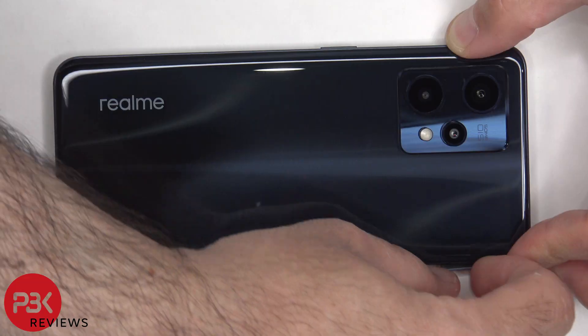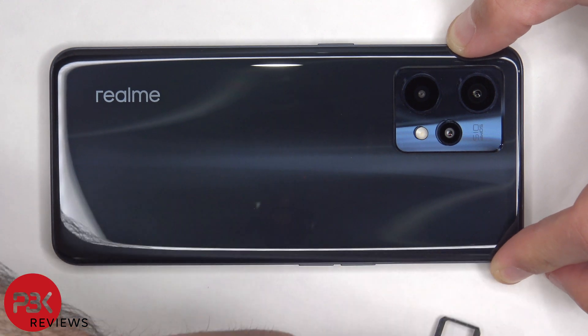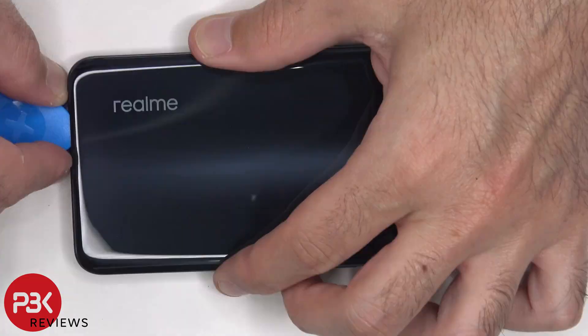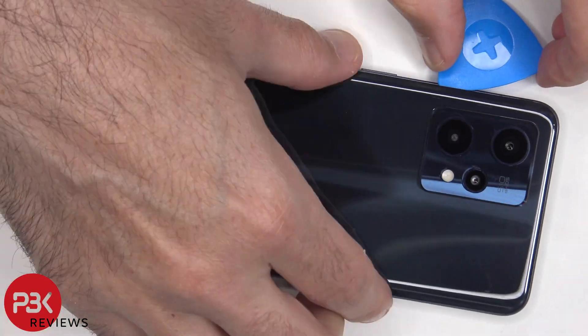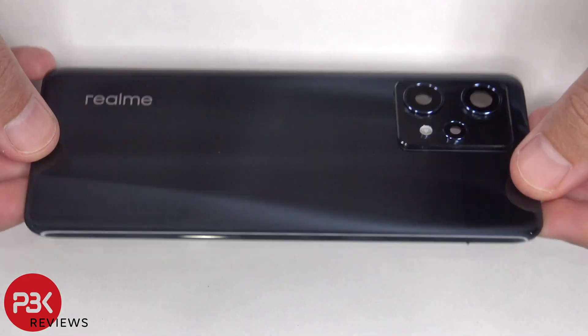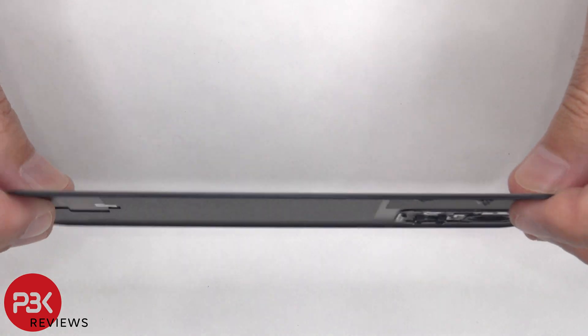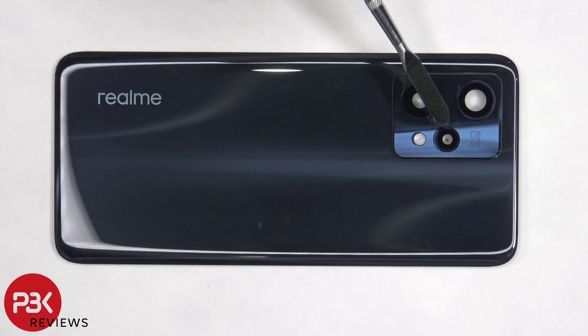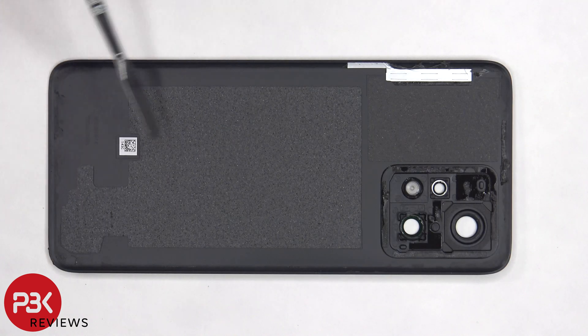First, the SIM tray needs to be removed. Next, we need to apply heat to the back plate using a hairdryer or a heat gun to loosen up the adhesive underneath, and then we're going to use a plastic pry tool to pry the back plate off. Here's a better look at the glass back plate. The glass camera lens covers can be replaced by applying heat and gently prying them off, and on the back side there's some foam padding.